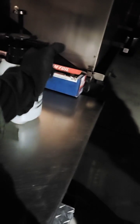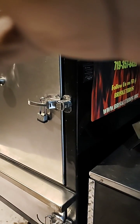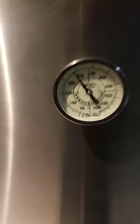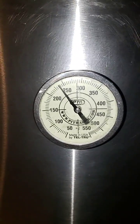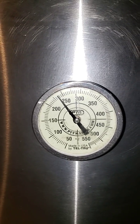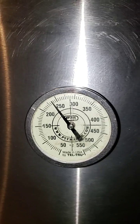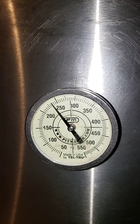Hey guys, what's going on? It is four o'clock in the morning and I have not opened this — I turned it on since seven o'clock. This has been on since 7 PM yesterday and the pit is running at 245. It did go as high as 250 in the middle.